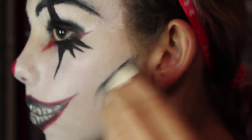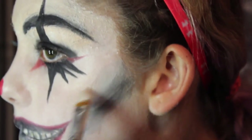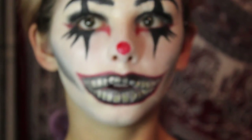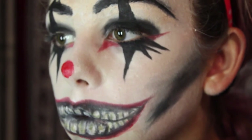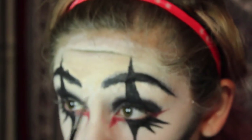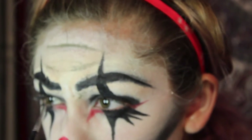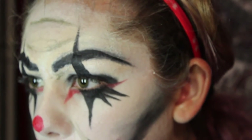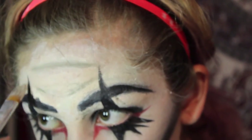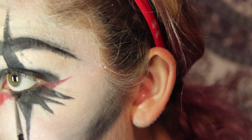Now I'm carving out my cheeks with some black eyeshadow. This is kind of messy, but we're not going for a neat look — we're doing that creepy, worn-in clown idea. I used a sponge and some eyeshadow to blend that, then added shading and wrinkles to my forehead, face, and nose to make it look like this clown makeup has been on for a while. I'm blending it out to make it look more seamless, then lining my waterline and lower lash line.